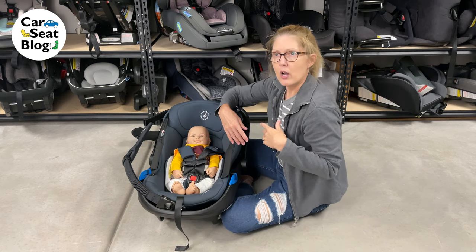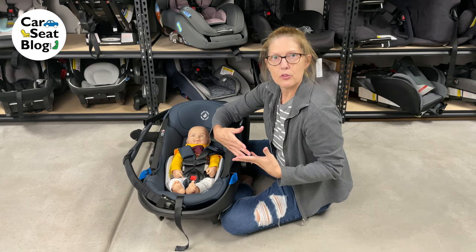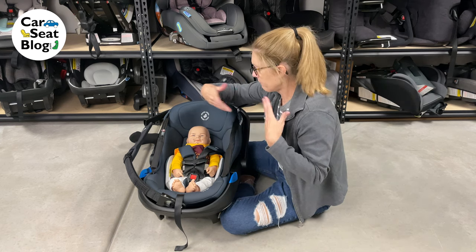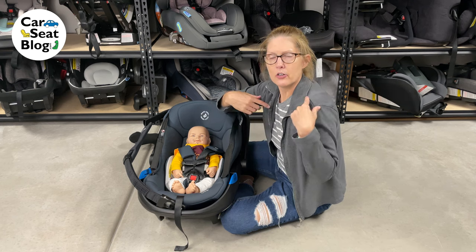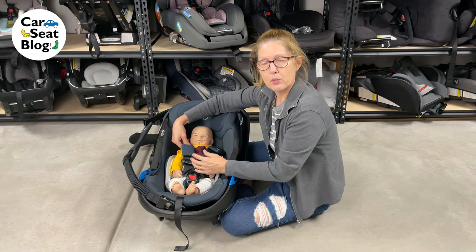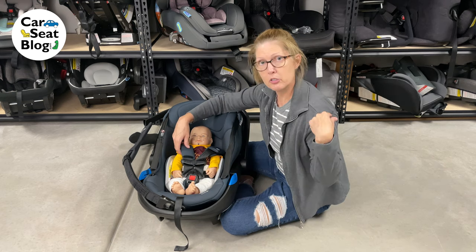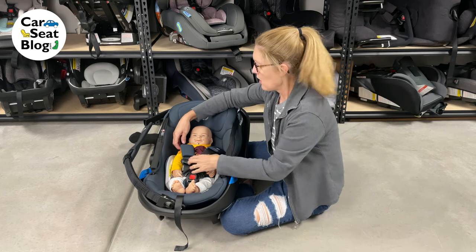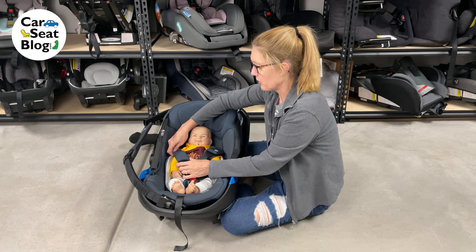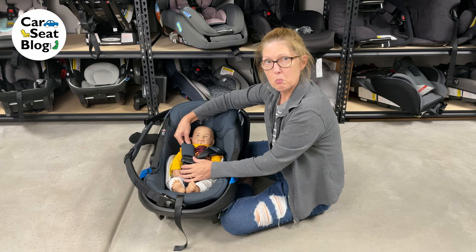We don't want the harness to be too far below their shoulder either. If it's too far below, we can have problems placing them in the seat. The harness can slide off their shoulder — when it's too far below and properly snug, it tends to slide off. Or it's just harder to place on there.